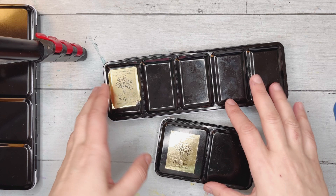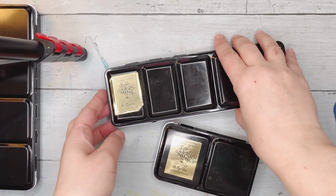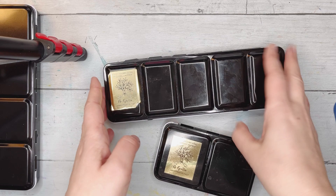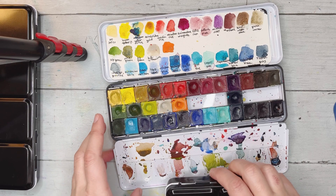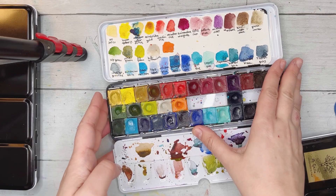Hi guys, welcome. I wanted to show you my process in building up a palette. These are my eight Gallo watercolors — if you're not familiar with them, they are all handmade watercolors coming from Italy, based in Assisi. They're lovely colors, all natural, packed with pigments, amazing to work with. This is the palette I had so far.